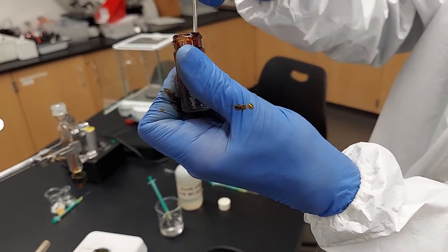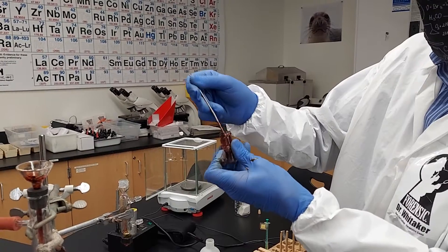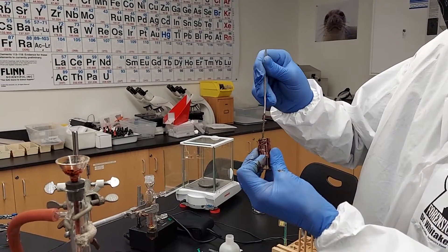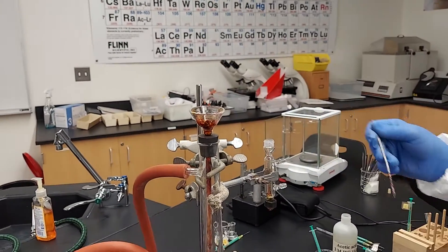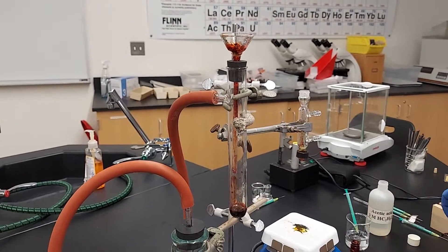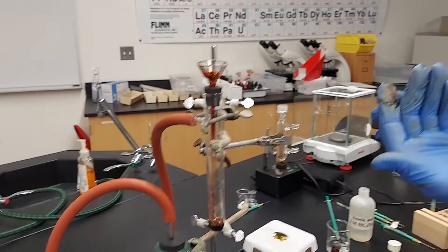A little methyl red right on the old glove there. We'll let that suck for a little bit. Put this somewhere where we don't get red. Nice red there.